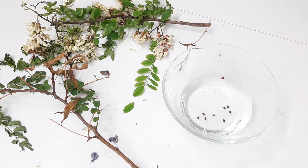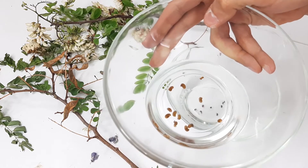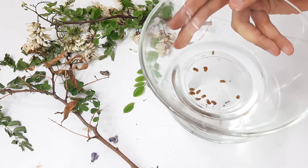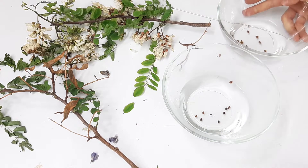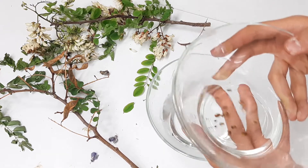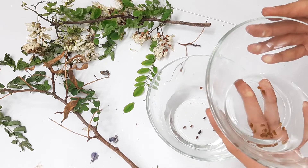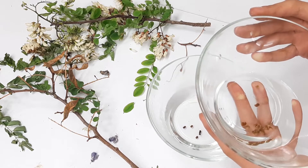To save more time, I did this process before. These were in hot water for 24 hours. As you can see, seeds have grown bigger — it's because water penetrated the seed coat and the embryo started to swell.